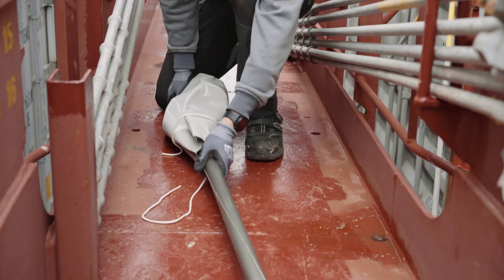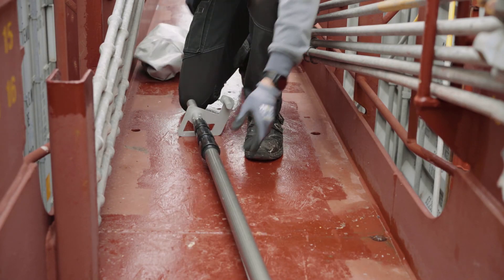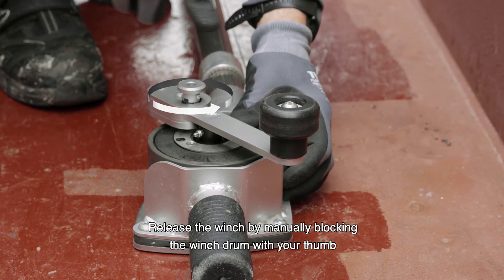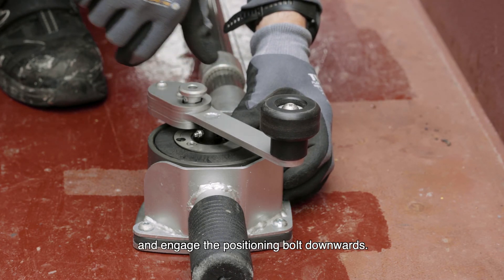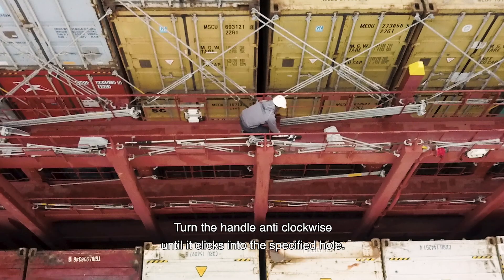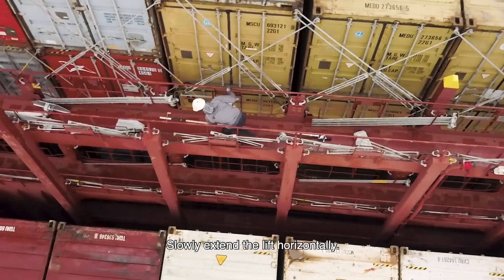Remove the covers from the lift. Release the winch by manually blocking the winch drum with your thumb and engage the positioning bolt downwards. Turn the handle anti-clockwise until it clicks into the specified hole. Slowly extend the lift horizontally.